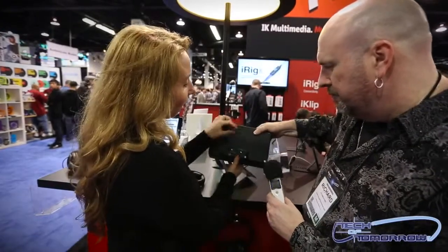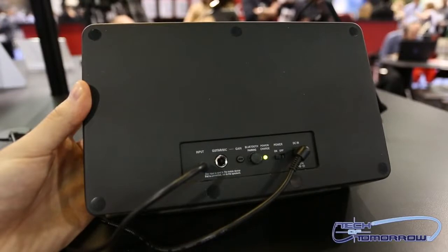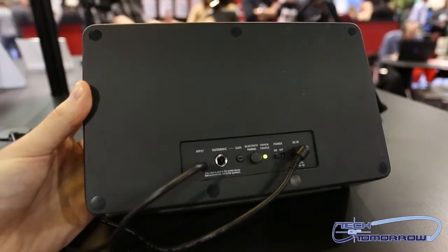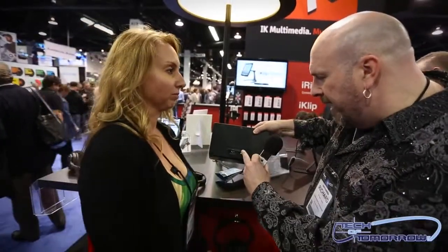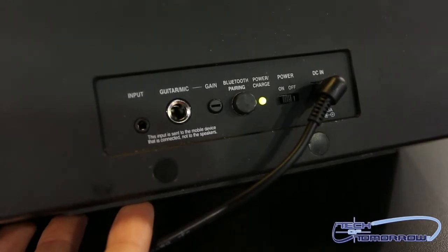On the back of the unit — this is where it gets really interesting. There's an input here with iRig circuitry built right in, so you can plug directly into your guitar, bass, keyboard, or even a dynamic microphone for vocals. You can use it as a stage amplifier, and it has its own separate gain control. You also have Bluetooth.